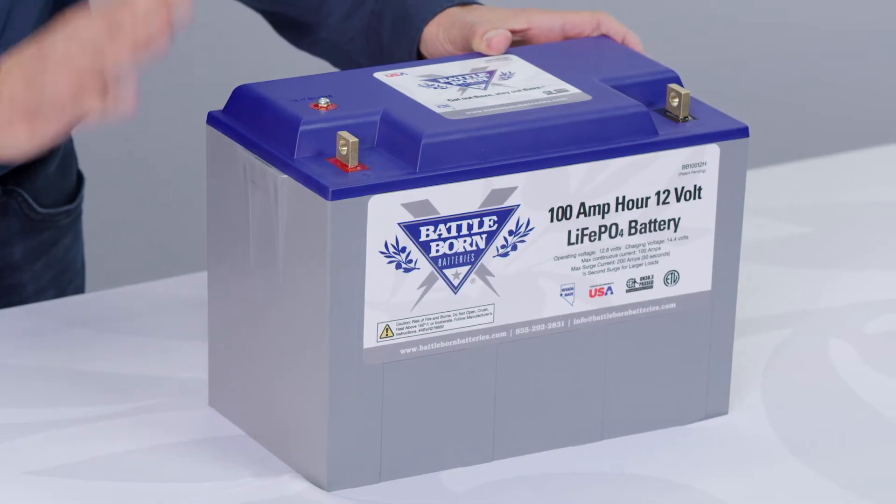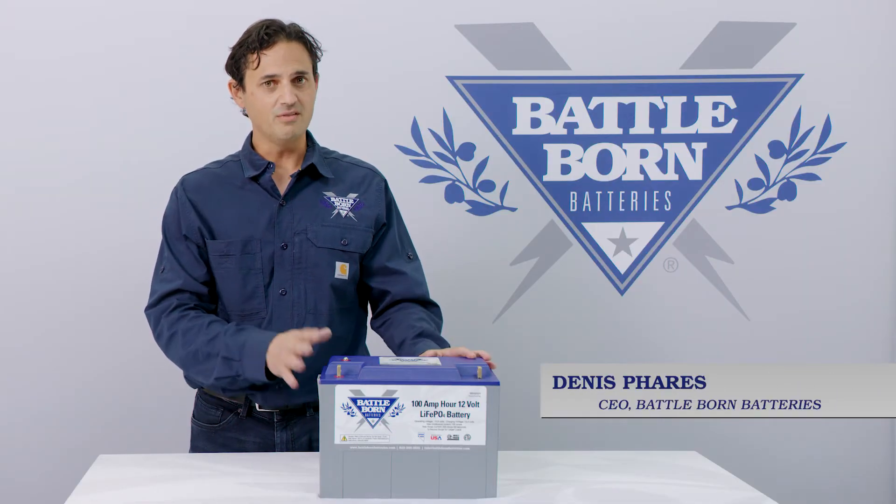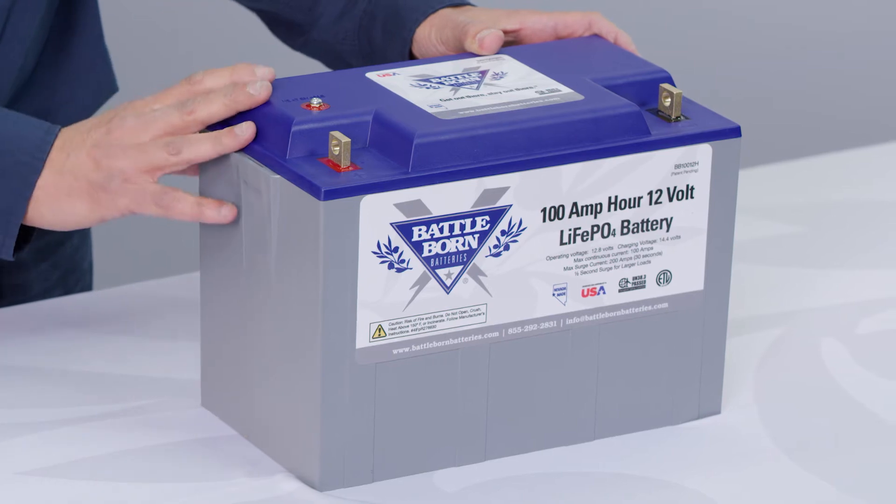There are a couple of really cool features about this battery. I know there are other internally heated batteries on the market, but ours is unique for a number of reasons. The first reason is the way that we actually heat it internally — it's with a positive temperature coefficient material. What that means is the colder it gets, the more power it actually draws. The warmer it gets, it will draw less power.